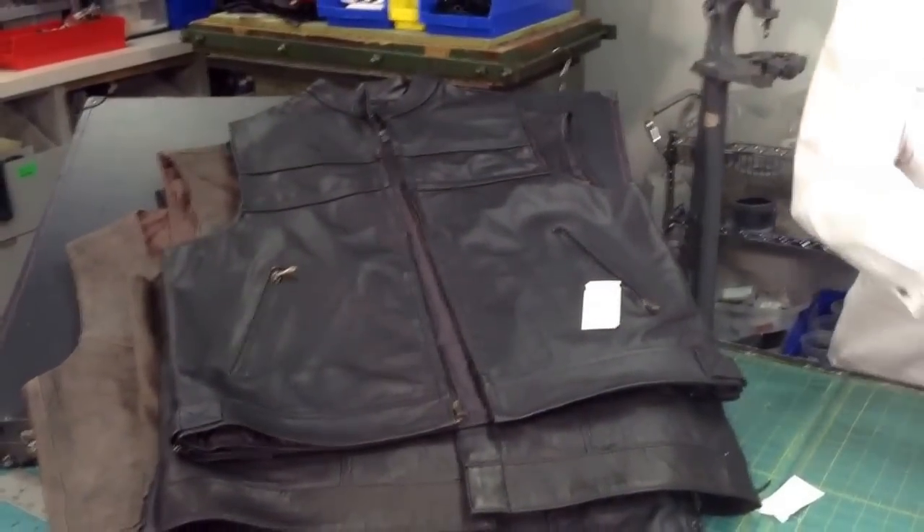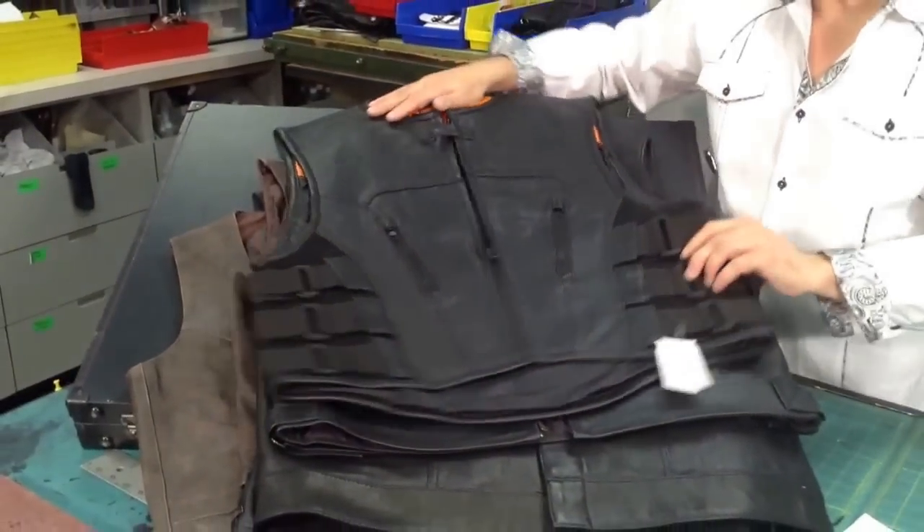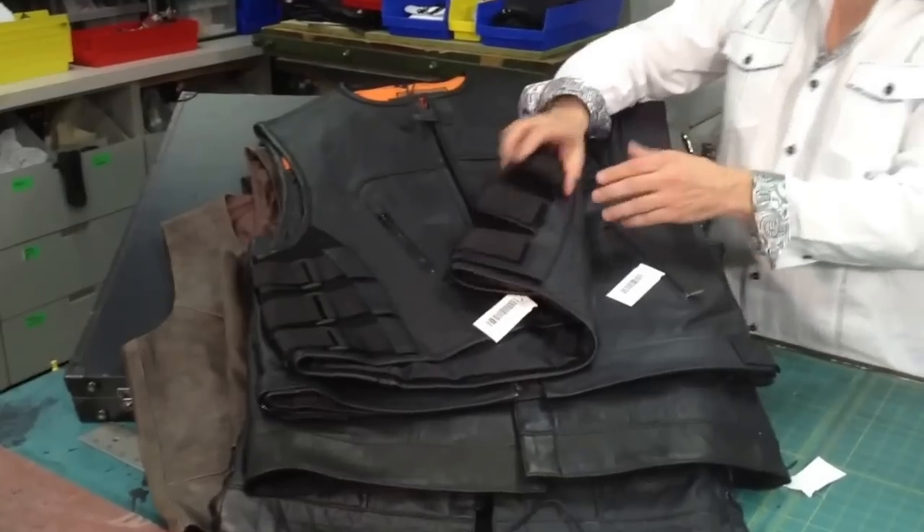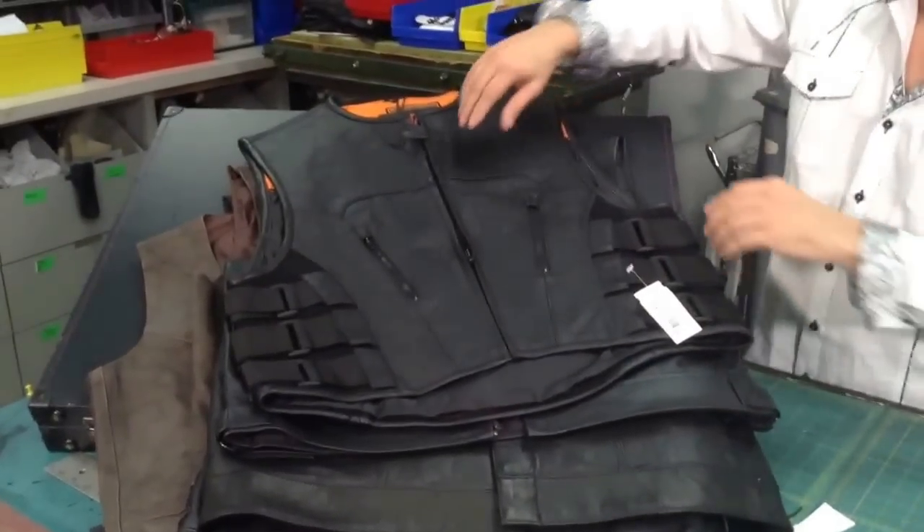Or you can go with something a little more fancy. We've got these here — you go with your side straps, which are generally adjustable, so you can tighten it up to make it a little more svelte.